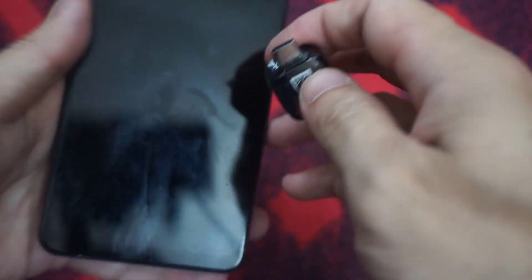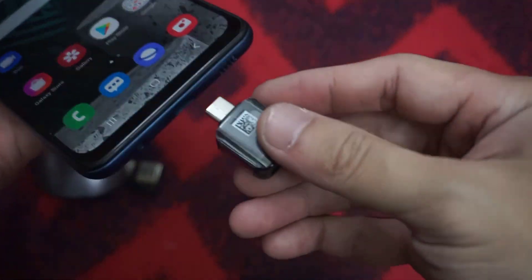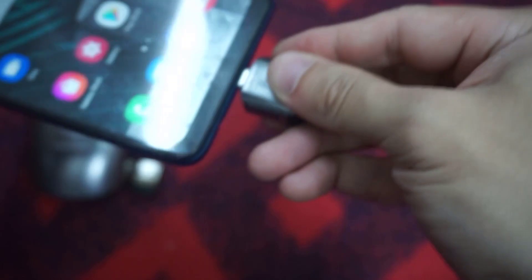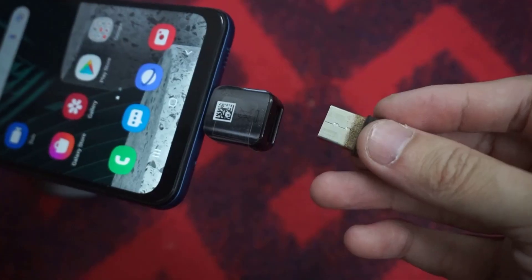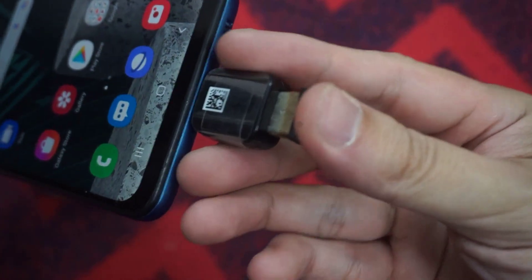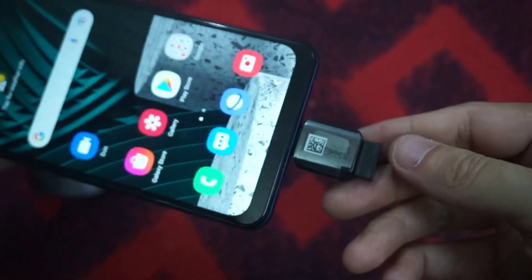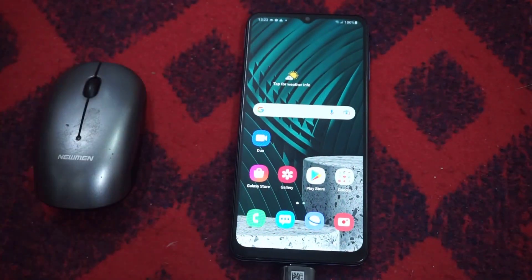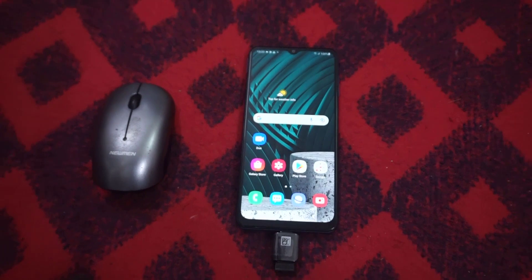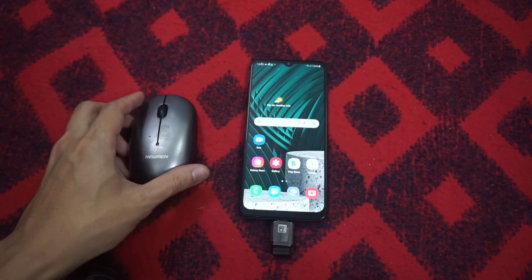Now connect this OTG adapter to the Type-C port of your mobile, and this USB receiver to the USB port of the OTG adapter. It is successfully inserted. And now here you can see the mouse is successfully connected to the USB Type-C phone.